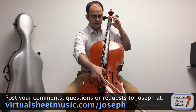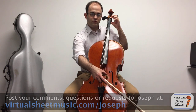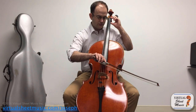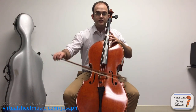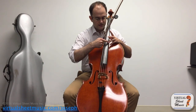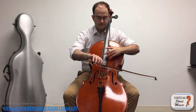If you look at the string, from here to here is the stopped — meaning the vibrating — portion of the string. So if you take this vibrating portion and divide it in half, this is just a regular A. Then you divide it in half and just touch it, and you get one octave higher. Now if you take that spot and divide it in half again, you get another octave higher if you just touch it.